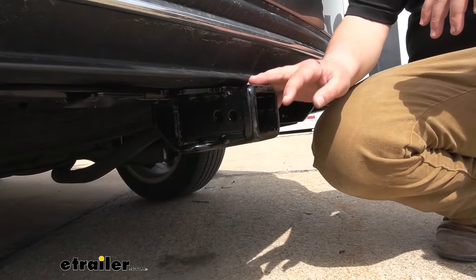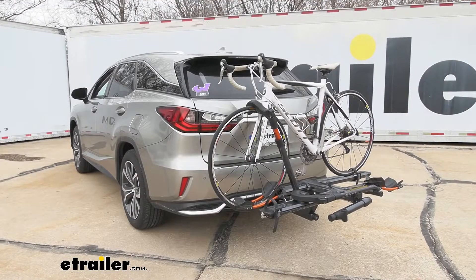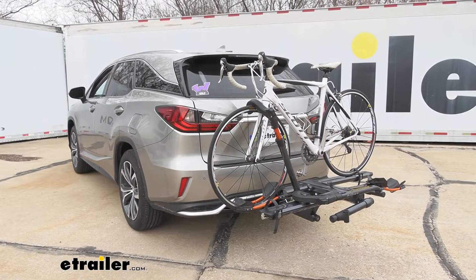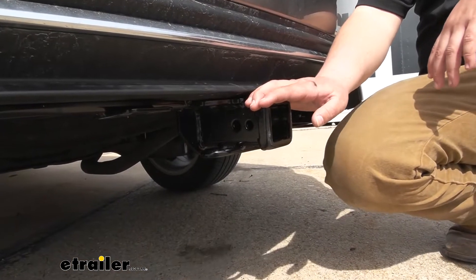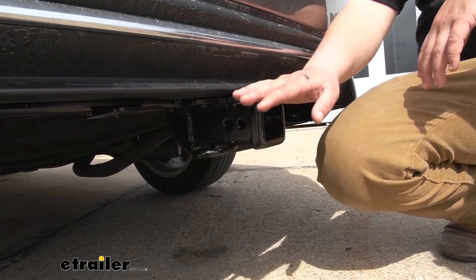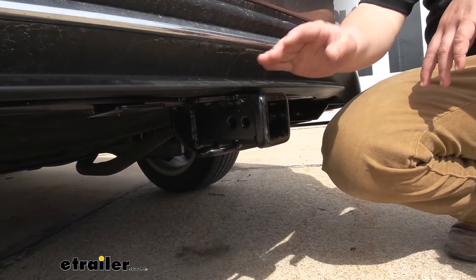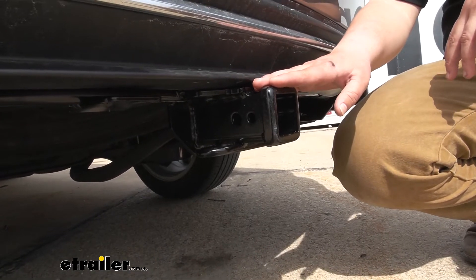Adding a hitch to the back of your Lexus is really going to open up your options. You're going to be able to add a bike rack and get those bikes off of your roof or out of your trunk, making more room for your passengers or your cargo. You're going to be able to use a cargo carrier, and you're even going to be able to tow a trailer. It's really going to open up your options for all of your outdoor adventures.